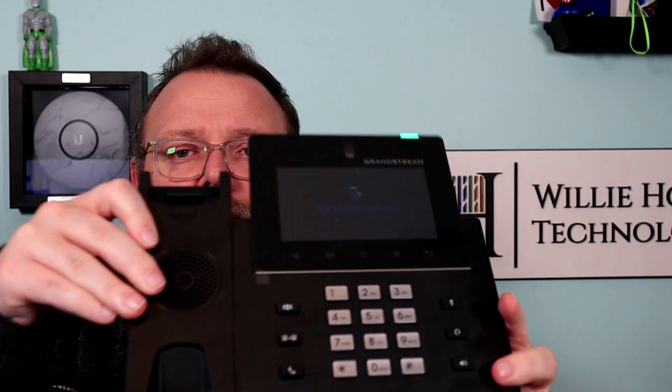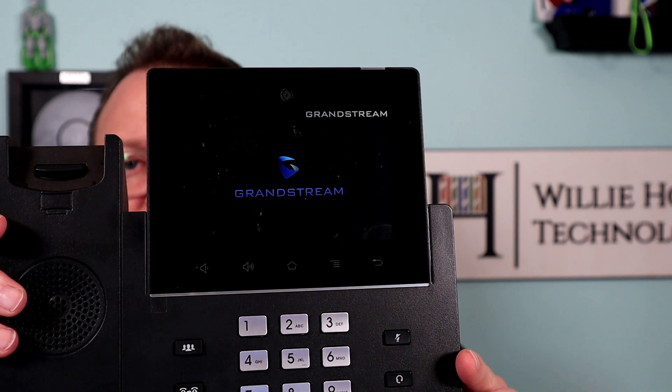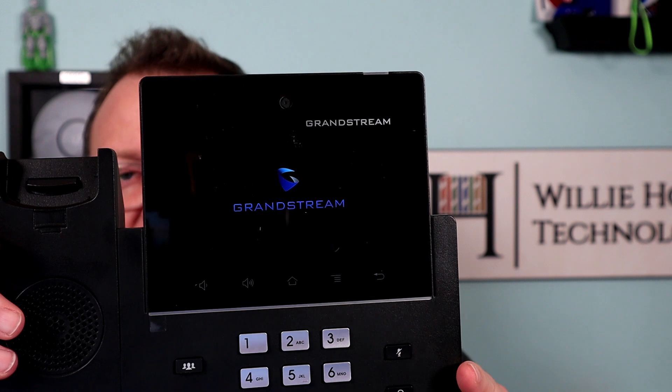Well, if you do, there's a really easy fix according to Grandstream tech support, and it does work, and it is in the admin guide as well.